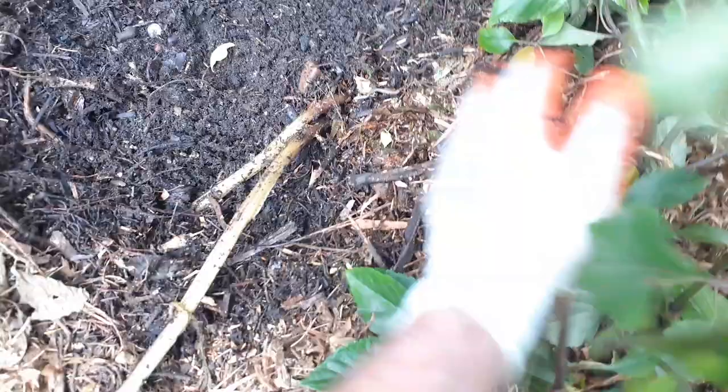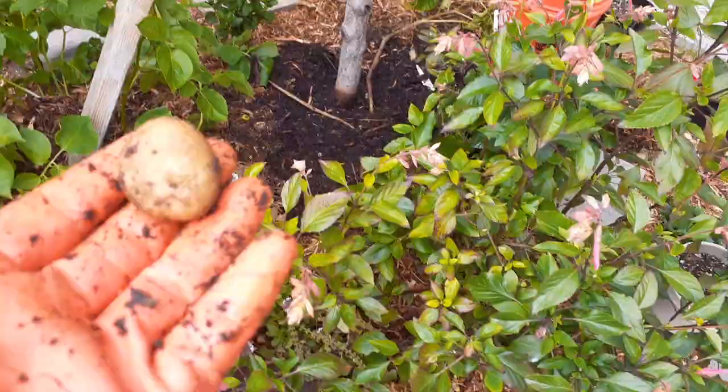Let's go down and look — it's actually rotted out, look at that. So the original potato has fully decomposed. Okay, looks like right here there's a very small one.